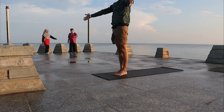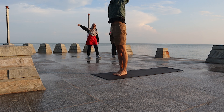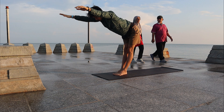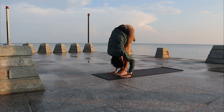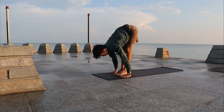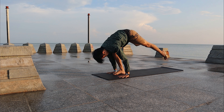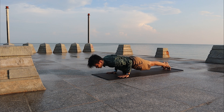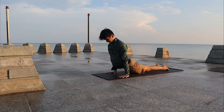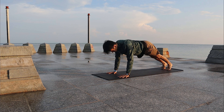Second set. Inhale, arms high, look at your palms. Exhale, slowly fold forward. Inhale, look up halfway. Exhale, walk back to your plank. Lower down to Chaturanga Dandasana. Inhale, open up your chest and shoulders — Up Dog. Exhale, to Downward Facing Dog.